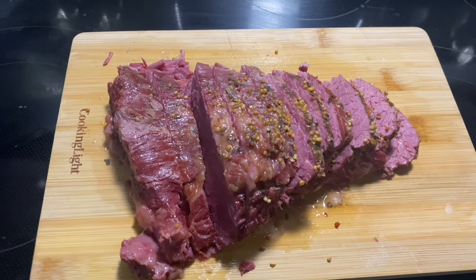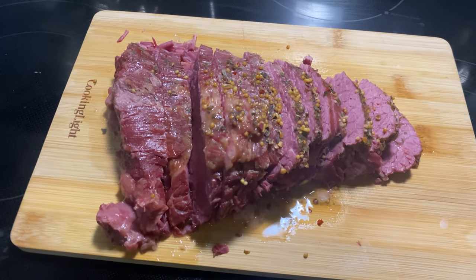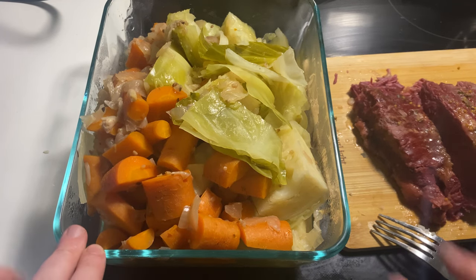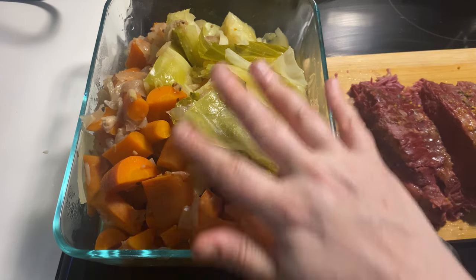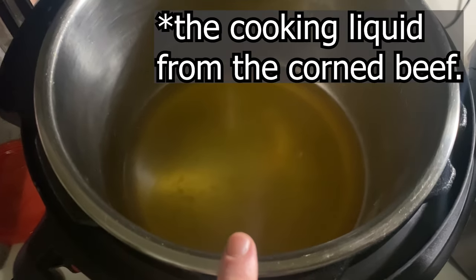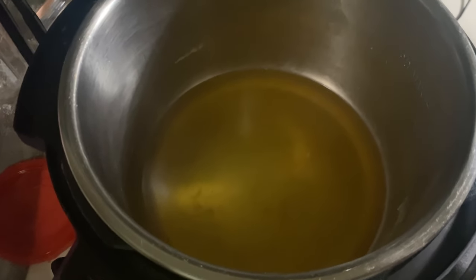Here's what that corned beef looks like after letting it rest for a few minutes and then slicing it up. I had a little tiny taste of it and it is so tender — it was just so easy to cut. There are my carrots and cabbage. I also have a whole bunch of that juice that was in the instant pot that this all cooked in. I had a little taste of it and by itself, it is an incredibly flavorful liquid — it would be perfectly delicious to just pour over all of this. I wanted to see if I could make a decent gravy real quick.